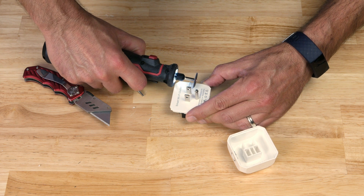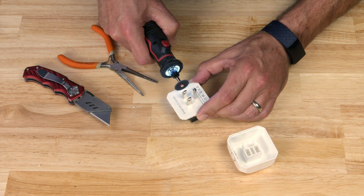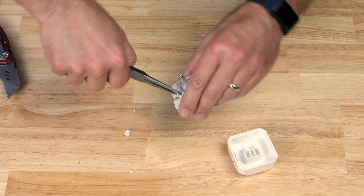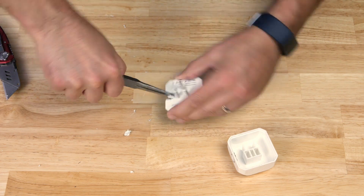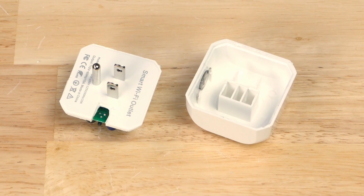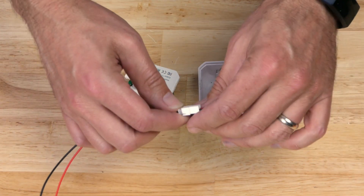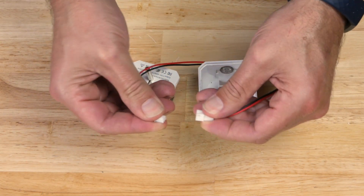To do this I'm going to use my Dremel to cut away a portion of the back, being very careful not to nick the circuit board. I'll use my pliers to finish off the cut to make sure I don't hit the circuit board. Now that the contacts are exposed, I'm going to attach the male portion of a JST connector to the switch.